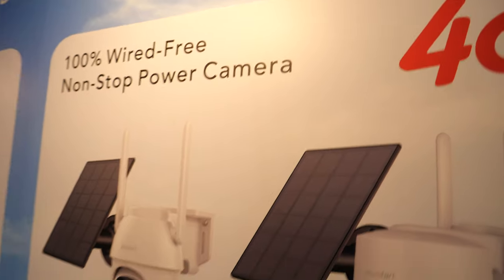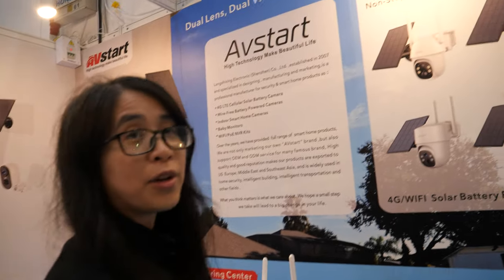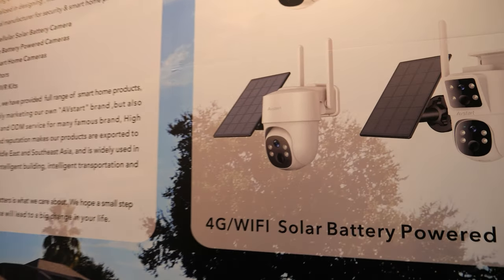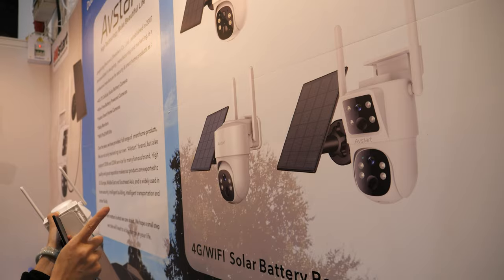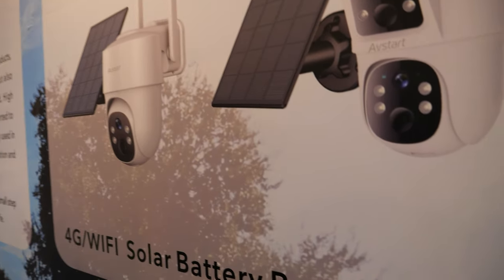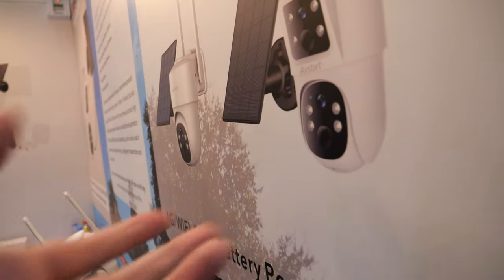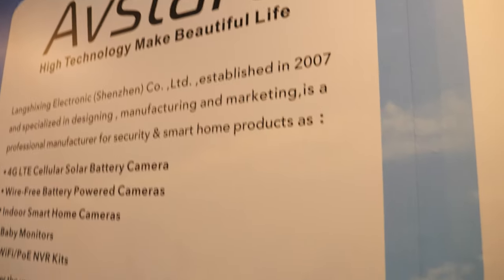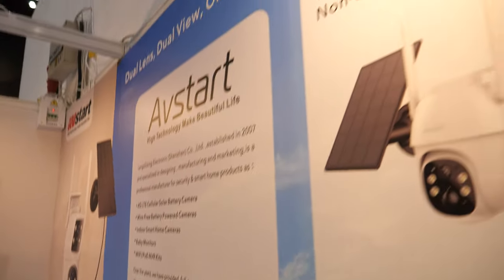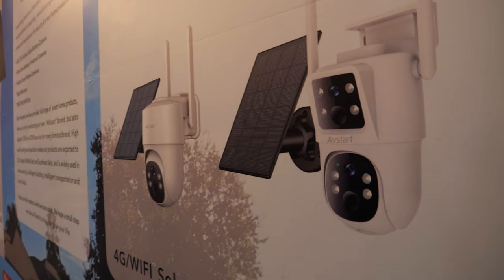This is a 4G security camera with a 4G modem and 4G SIM card. And this is the 4G camera with the solar panel — this one is for auto. And especially this one has two lenses, so one device equals two cameras.